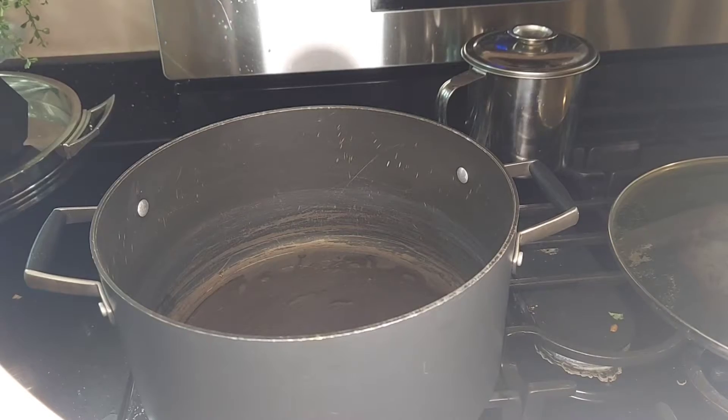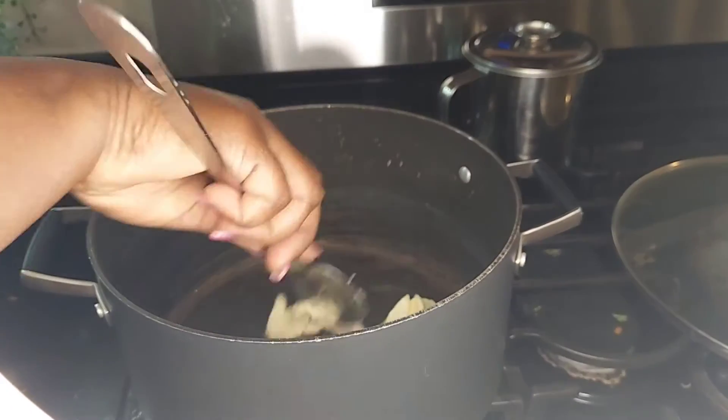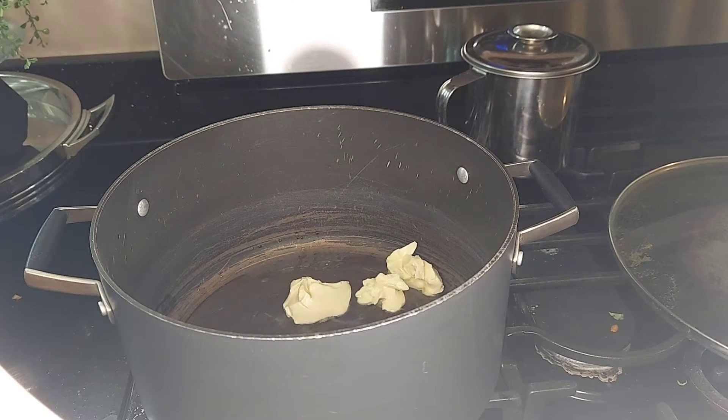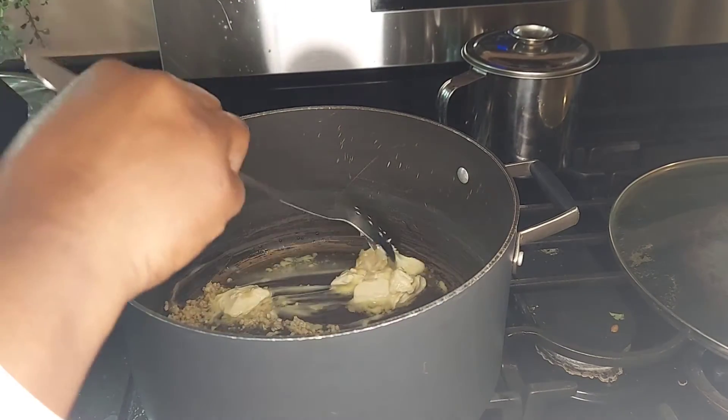To get started, we're gonna add some butter to a pot and just let it melt a little bit. While that melts, we're gonna add some garlic and toss it around a little bit in the pot.